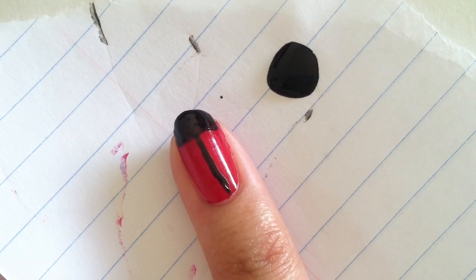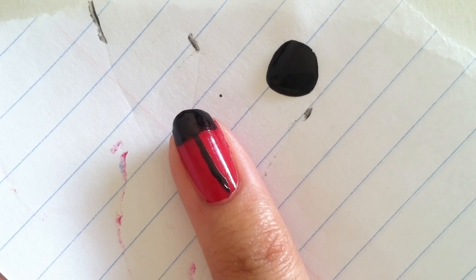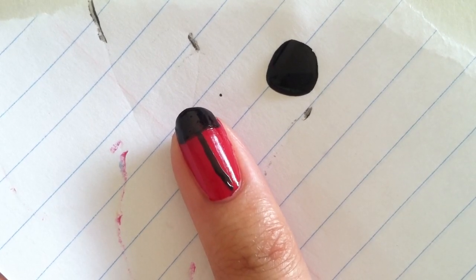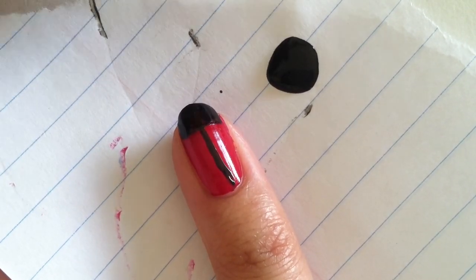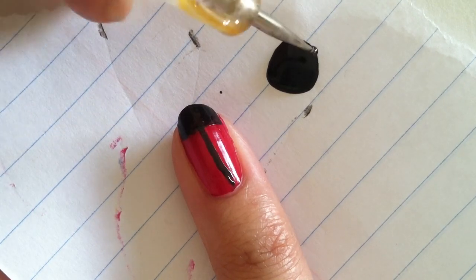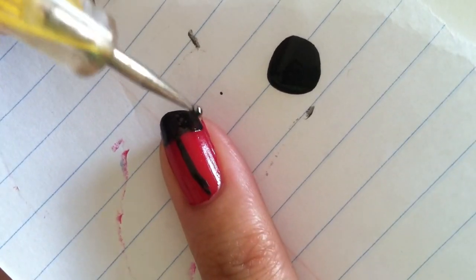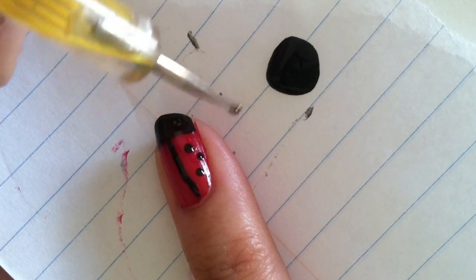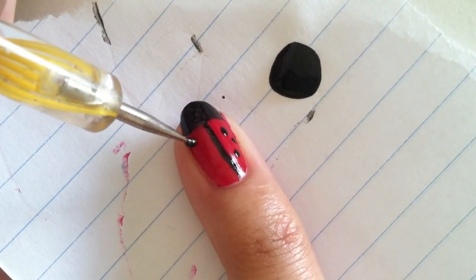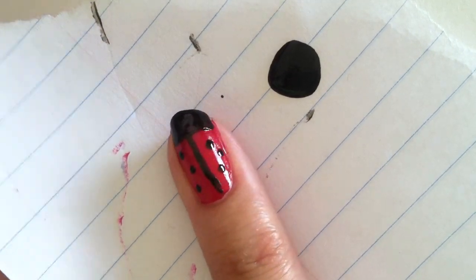Once you've made the head of the ladybug, take your piece of scrap paper and glob on a small amount of black so you can create the spots. You take your dotting tool and dip it into the polish, like so. And then you create three dots on each side — one, two, three — then one, two, three.